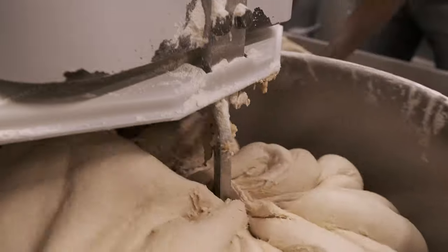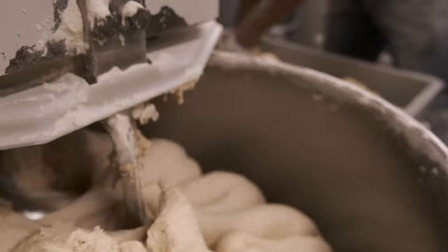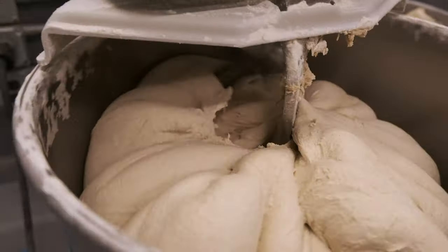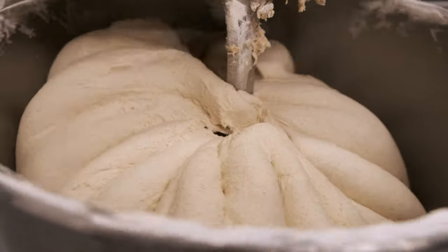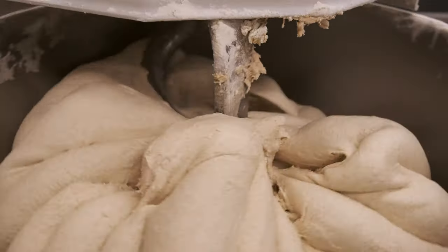At high speed once it's all coming together, this is the stage where we're getting some nice gluten development. You get that nice mouthful, you get structure and strength so that we can build a sandwich out of it.